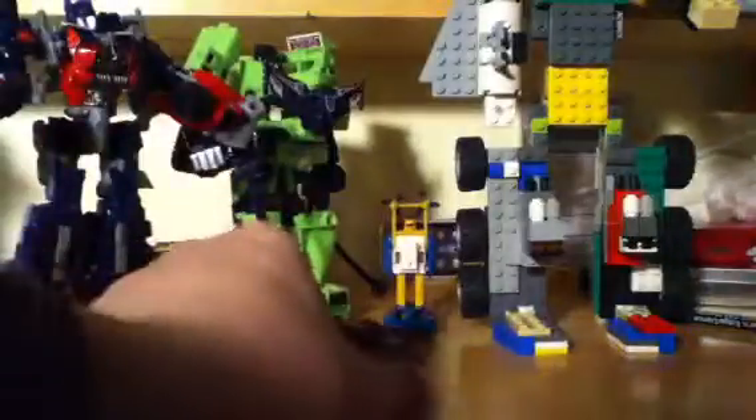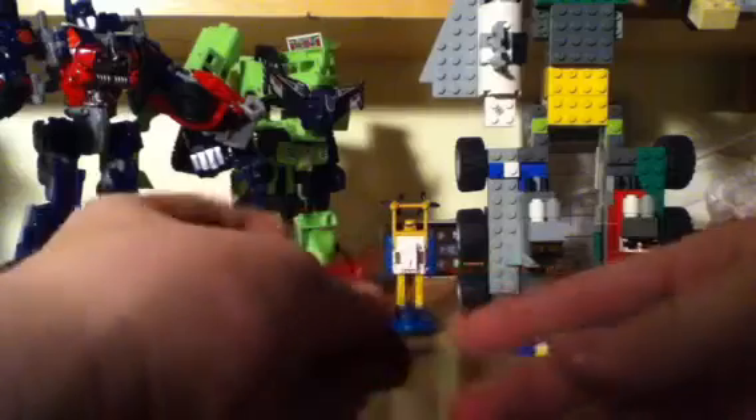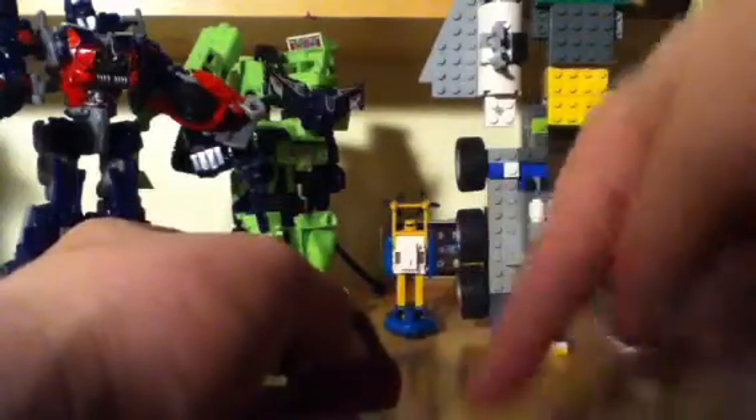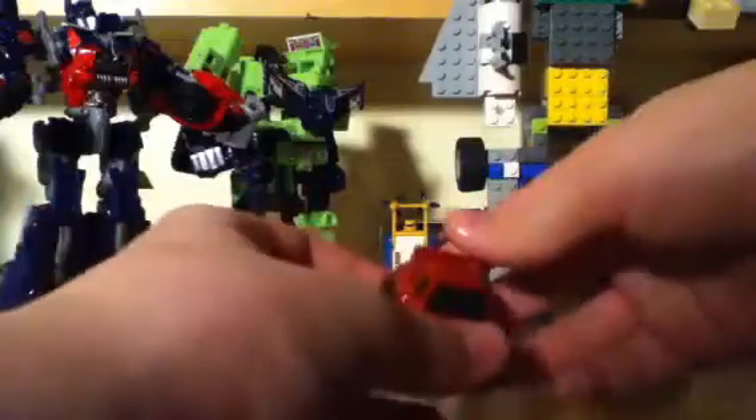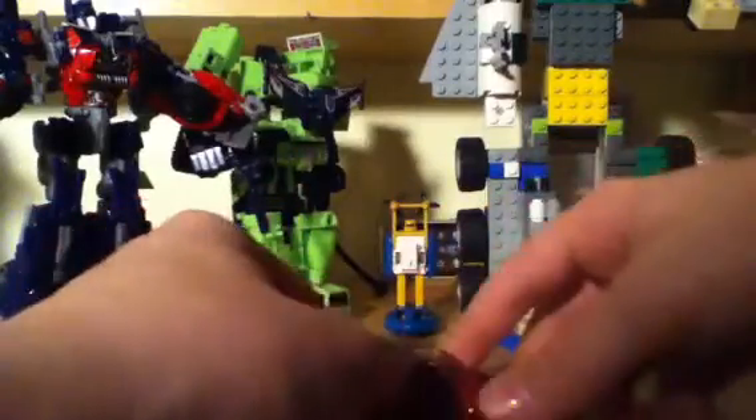I can't believe I was holding that backwards. G1 Cliffjumper — here he is in his Porsche 429 Turbo Motor, some formulation of the numbers 2, 4, and 9. He has the keychain and he doesn't have any stickers, but he looks nice.